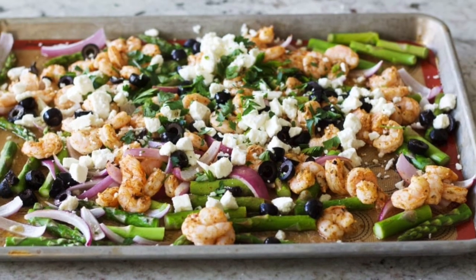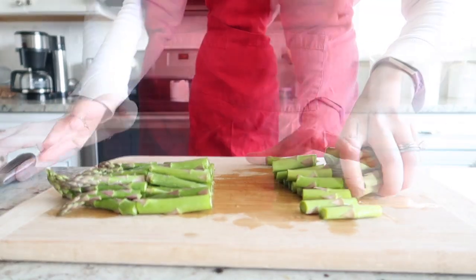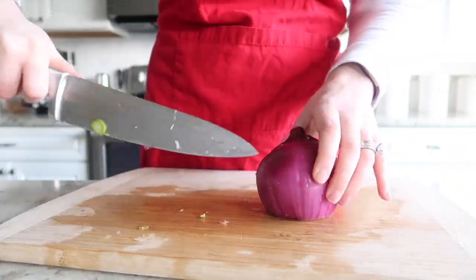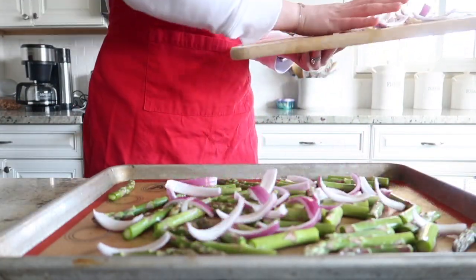Let's get started. We are going to begin by chopping up one large bunch of asparagus. I like to chop it into thirds so they're bite-sized pieces, and then we're going to lay that out on a sheet pan with a silpat.